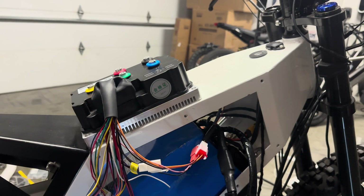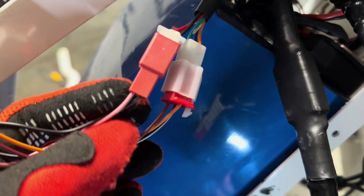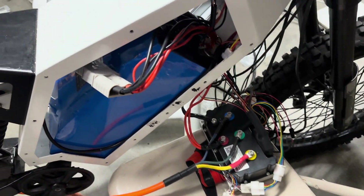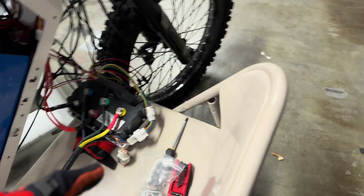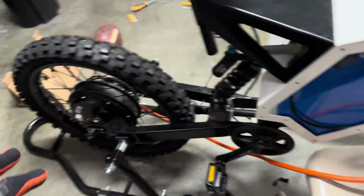A few moments later — I finally had everything wired up. From the old ignition we have these two wires that connect to each other. Everything is fairly neat. We still can't mount the controller because we still have to finish mocking it up on the controller box, but I wanted to make sure everything still worked.